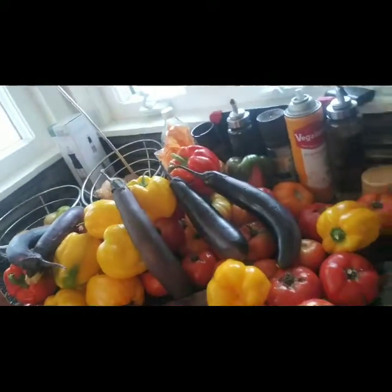Today we're going to make fresh marinara sauce. I have so many veggies coming in from the garden and people ask me all the time what I do with all these vegetables. I give away 90% of them — I grow a tremendous amount in a very small space, way more than I can use. I give a lot to my family, friends, and neighbors.